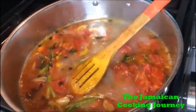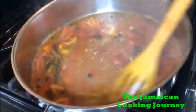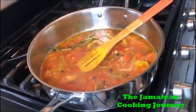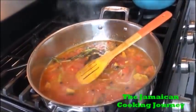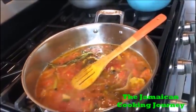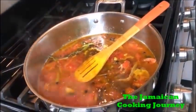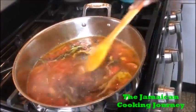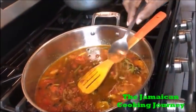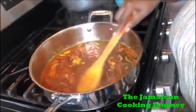Throw in about half a cup or three-quarters of a cup of hot water and get your flame down. Now you want to put a little soy sauce — about a tablespoon full. I'm also using apple cider vinegar, about one tablespoon. If you use white vinegar that works too. At this point if you use fish seasoning you can add it. I'm adding a little smoked paprika with a little sweet chili. I'm gonna let this come back and bring it to a boil.